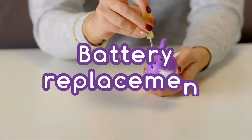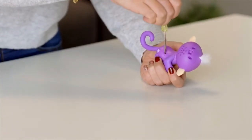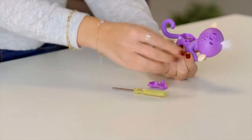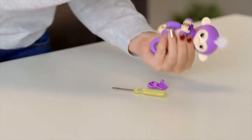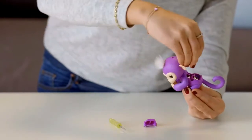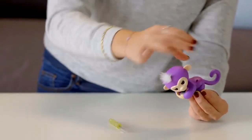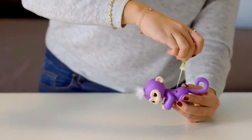Changing batteries is a breeze! Ask an adult to unscrew the battery compartment located on your Fingerlings' back — you'll need a small screwdriver for this task. Then remove the batteries with your fingers. If you have trouble removing the batteries, try holding your monkey on its back and gently tap the front of its body. Next, carefully insert four fresh LR44 batteries. The battery direction should match the polarity shown inside the battery compartment. Remember not to mix old batteries with new batteries, and be sure to use batteries of the same type. Then replace the battery cover, being careful not to over-tighten the screws.